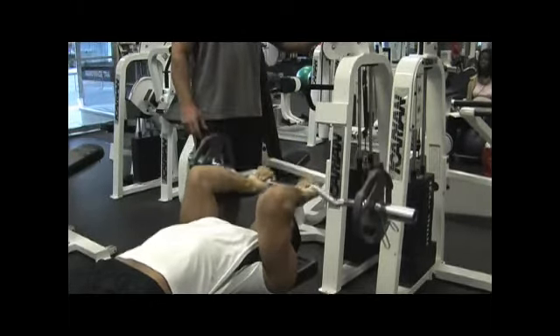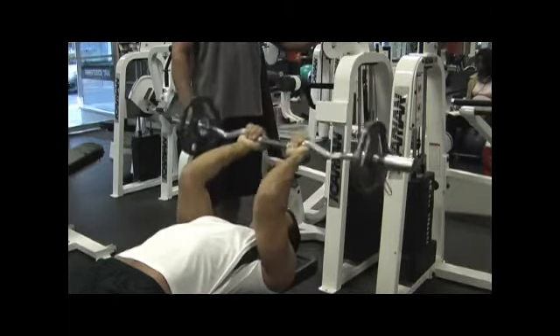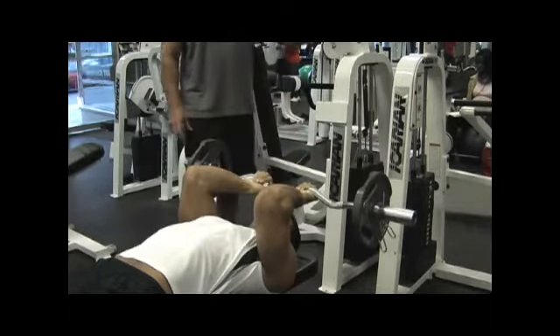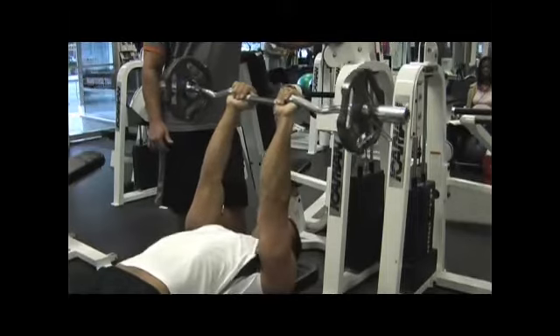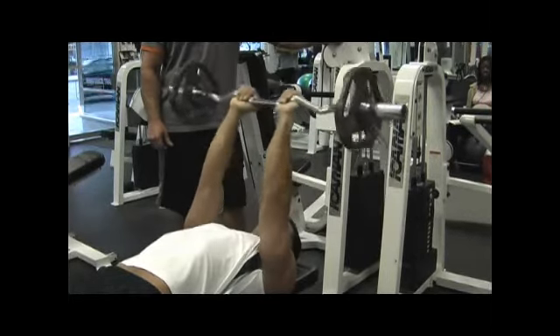You notice he's keeping the upper arm nice and stationary — he's not moving it back and forth. He's bringing the weight just to his forehead and back up. You can see the back of the arm getting a really good pump in the triceps. This exercise is real good for that. It is difficult, so again, make sure you understand the exercise before you try it — start with a light weight.